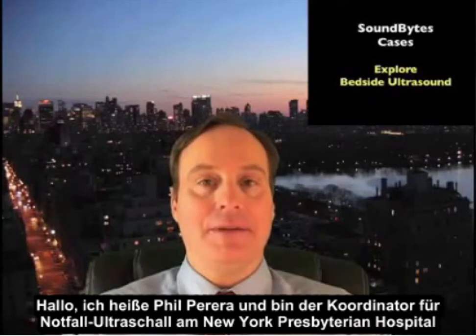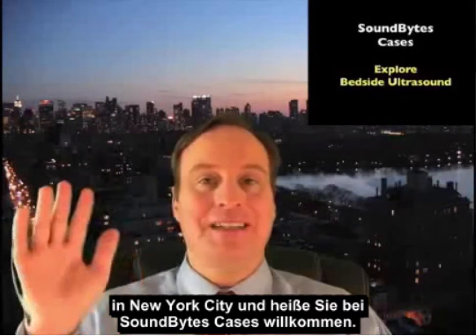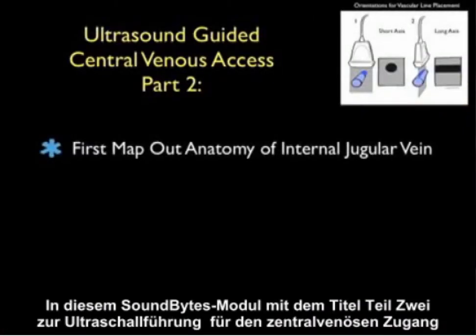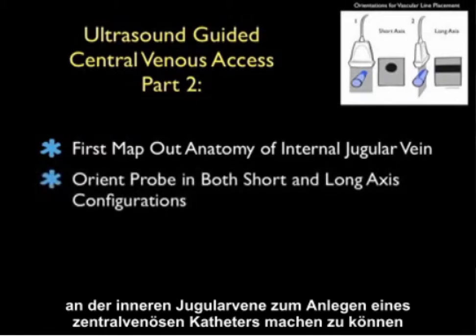Hello, my name is Phil Pereira, and I'm the Emergency Ultrasound Coordinator at the New York Presbyterian Hospital in New York City, and welcome to SoundBytes Cases. In this SoundBytes module, entitled Part 2 of Ultrasound-Guided Central Venous Access, we'll look further onto the use of bedside ultrasound to make a more precise puncture attempt on the internal jugular vein during central venous cannulation.